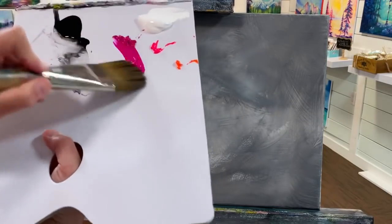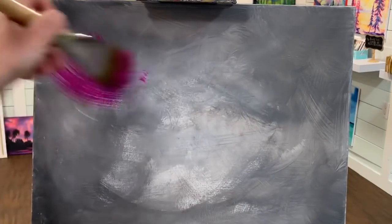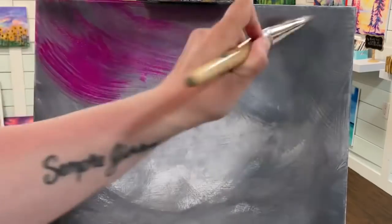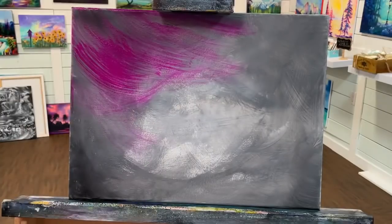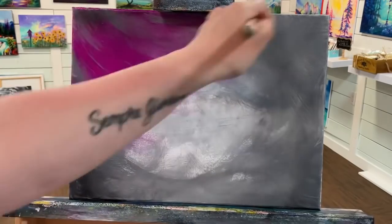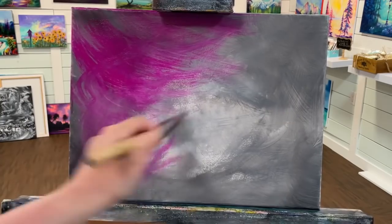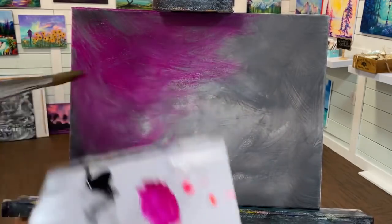Now it's all dry and I can come in and do a filter of some of my bright luminous rose. I'm going to use the same filbert brush — it's a nice large brush, all cleaned out, no white or black left in it, just this luminous rose. I'm using a tiny bit of water in my brush just to help loosen that paint and let it spread a little bit more easily across the canvas.